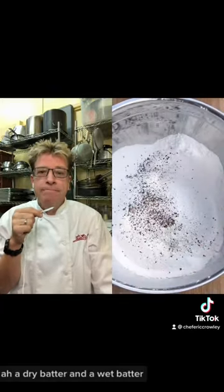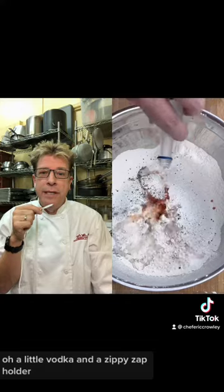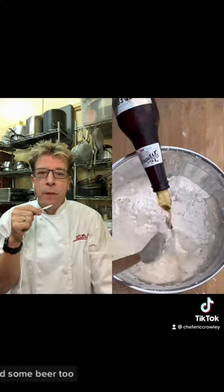A dry batter and a wet batter. Dip the fish. Gotta get a zippy zap in there. A little vodka and a zippy zap holder, and some beer too.